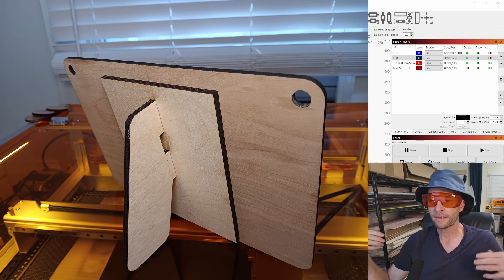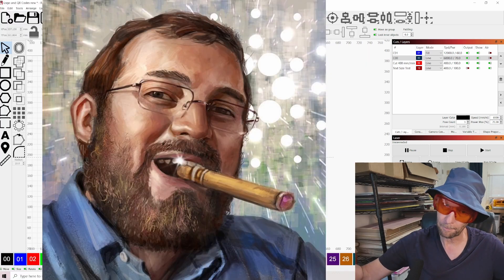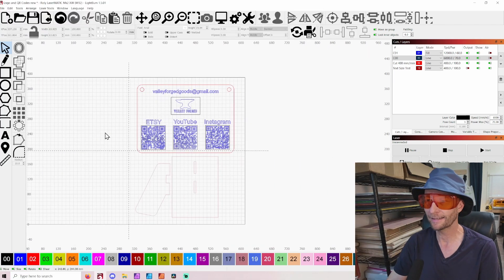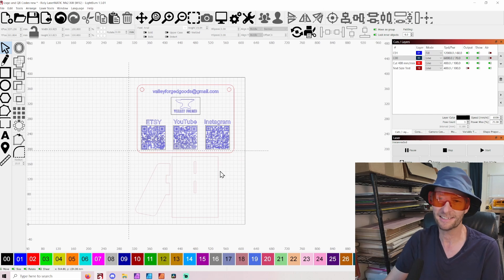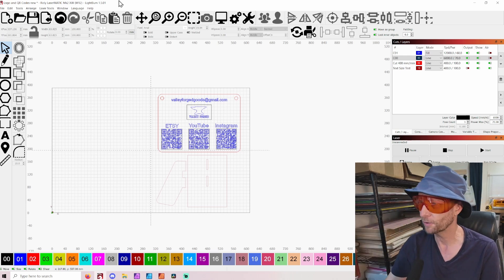And not only that — when you get orders from other people for a sign like this, they're likely going to need other signs or other things for their store, so who are they going to come to? You. So it is a great idea. I'm already as busy as I want to be right now, so it's not something I care about personally, but I think this is a great business idea. Every business needs one of these, and it's something that a laser — especially LightBurn — does just so fast.